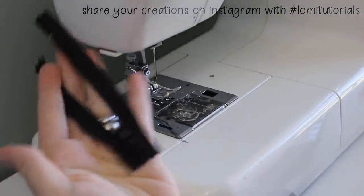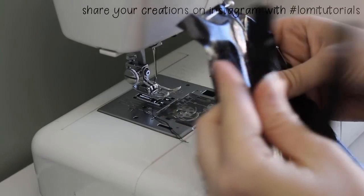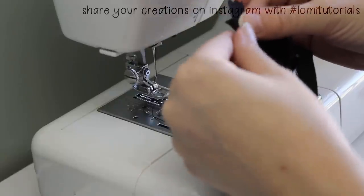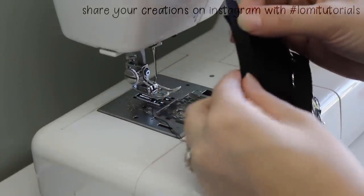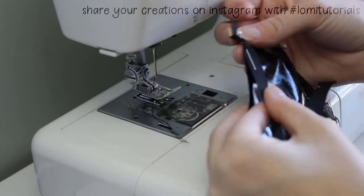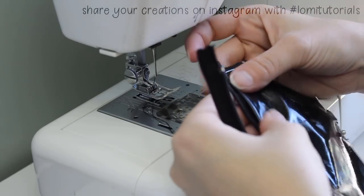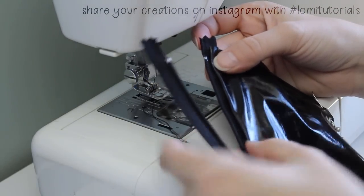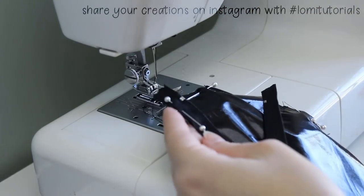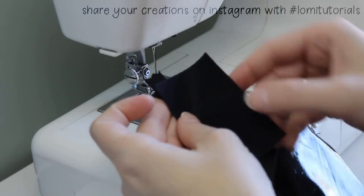Next, we'll prepare to add the zipper. The zipper should be attached first to the other side of the pants front, with right sides together. Make sure you leave space at the top for the waistband to be attached. The metal stoppers should be about a quarter of an inch down. When this is sewn to the front, it'll flip to the inside and underneath of the fly. The bottom flap will go on top of this, which creates the under flap of the fly needed for good closure.